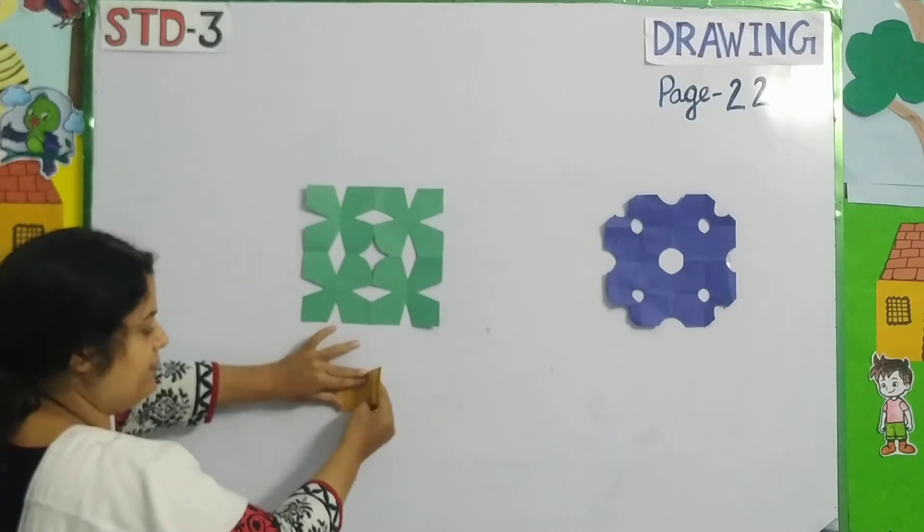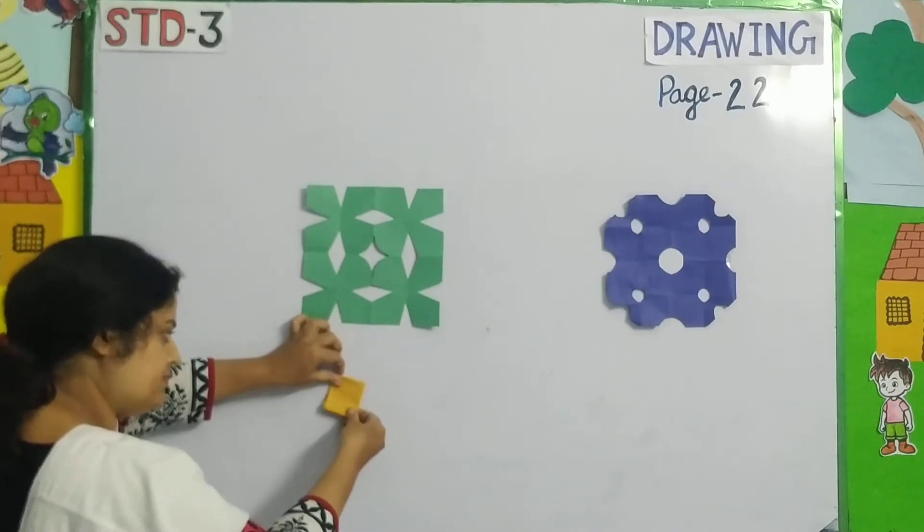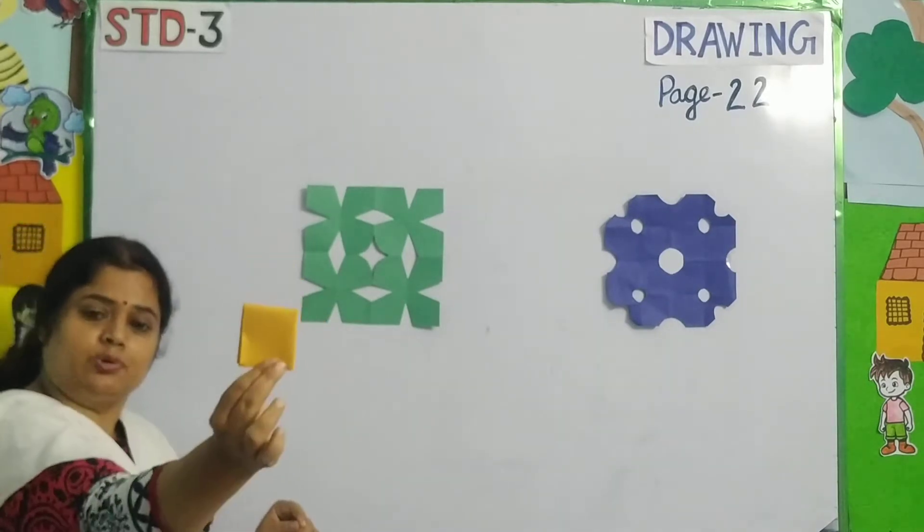Similarly, I will fold it again and press it. You can see now I have a small square.